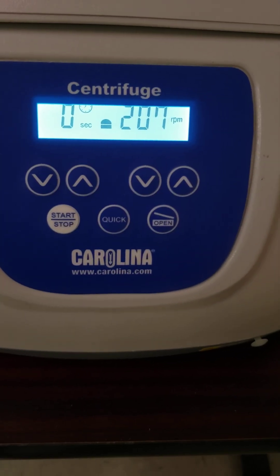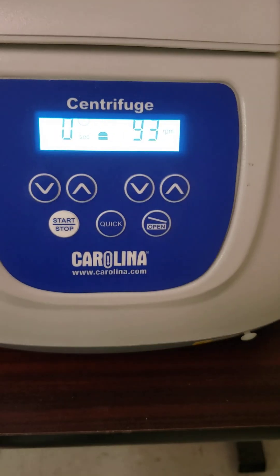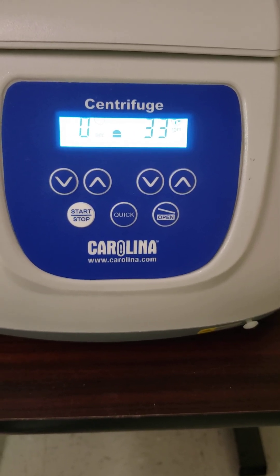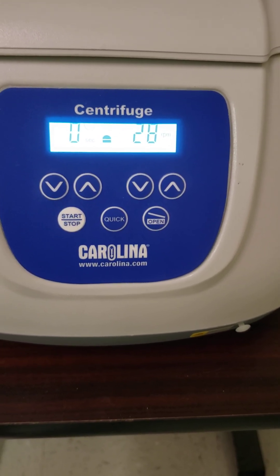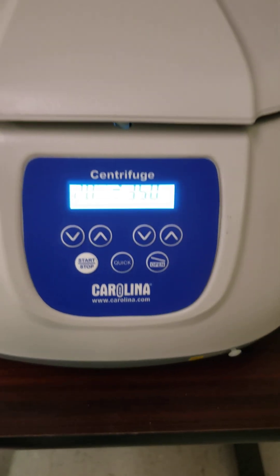Let's see the centrifuge slowing back down again. And when it hits about zero, it'll pop back open here. There we go.